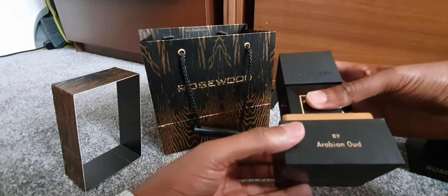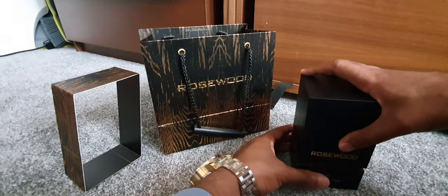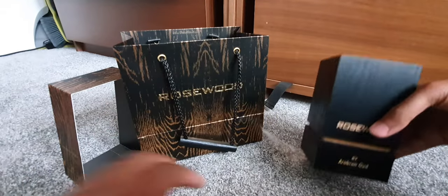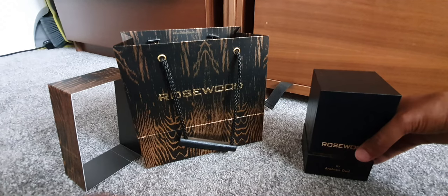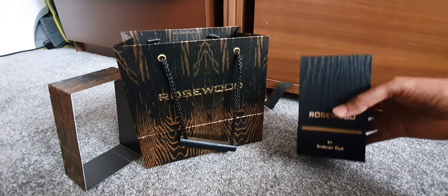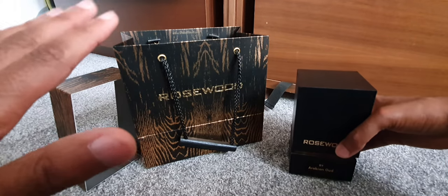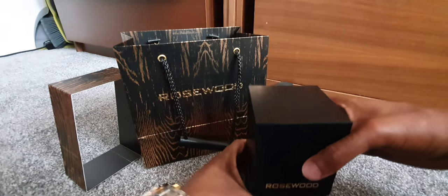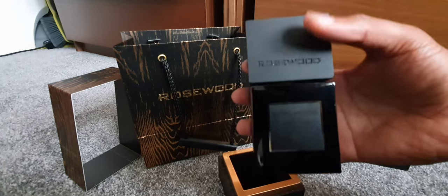It comes with a little holder and a top to go over it, very nice, all in this nice little bag. I would recommend this to people if you're looking for something a bit mild and not too strong. It definitely has a woody scent. If you like light notes and rose and the likes of that, go for this one — it's very nice.